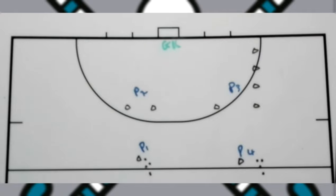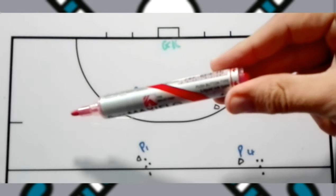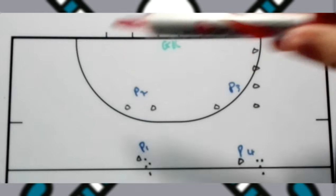This junior shooting drill you'll set it up as it looks now. You can set it up on that side as well to practice different entry of the tee point.